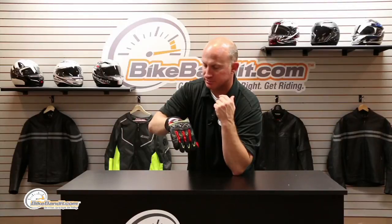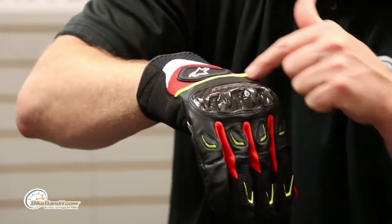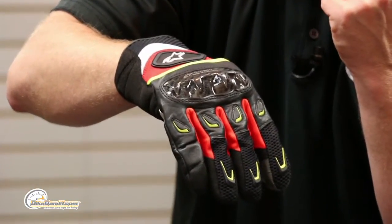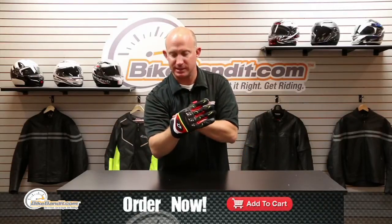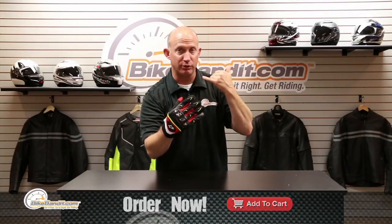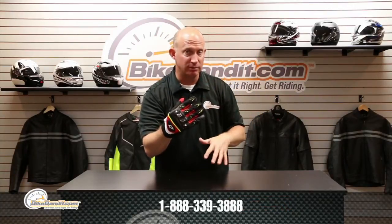The Alpinestars SMX2 AC glove is awesome — full size range, full array of colors, totally slicked out. This panel here is goat skin, and where they save weight and add airflow is in the textile portions. If you want them, drop them in your shopping cart. For questions, go to the home page, click the support tab, call us or send an email. I'm Rob Fish, we're BikeBandit.com — like us on Facebook, YouTube, Twitter and Instagram. Thanks for watching!